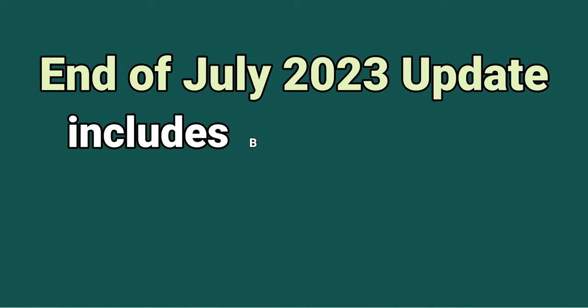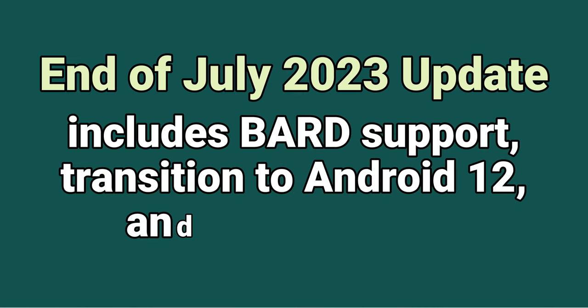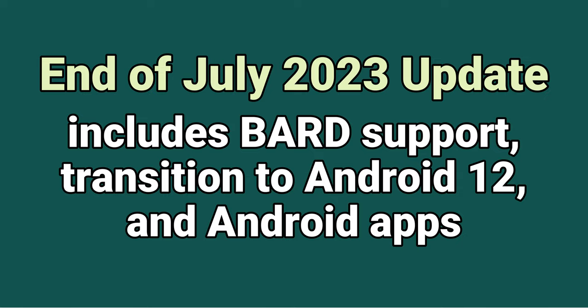Carrie from the future here: I just received word that by the end of July 2023, HIMSS plans a major update including BARD support and transitioning to Android 12, which will also come with Android app support. So perhaps by the time you're watching this, they've already added that. Continuing through the menu: utilities, recordings, color reader, memo, calculator, wake-up alarm, stopwatch, countdown, sleep timer, format, backup/restore, and upgrade Sense Player firmware.